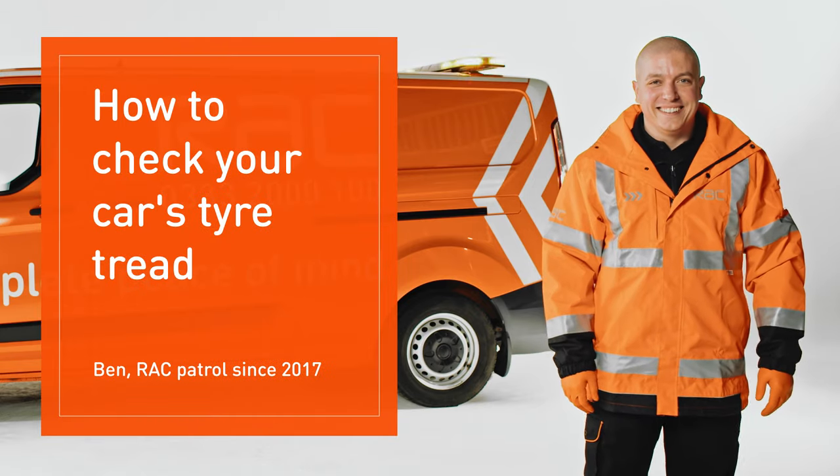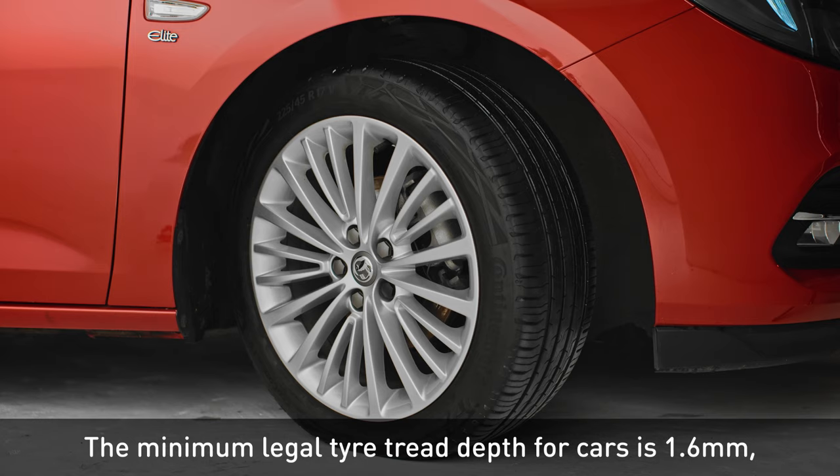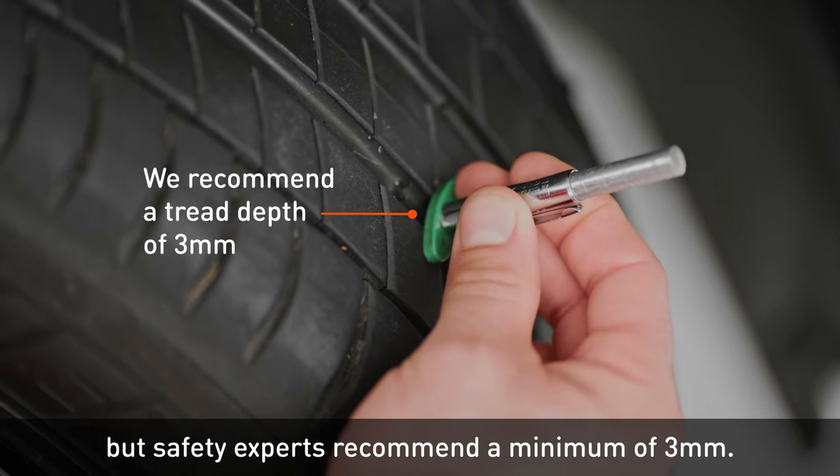Here's how to check your car's tyre tread. The minimum legal tyre tread depth for cars is 1.6mm, but safety experts recommend a minimum of 3mm.